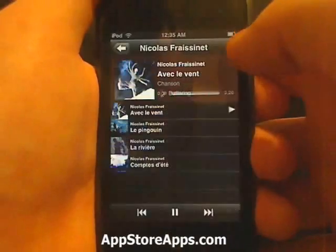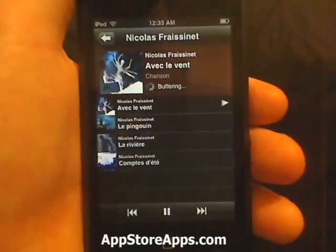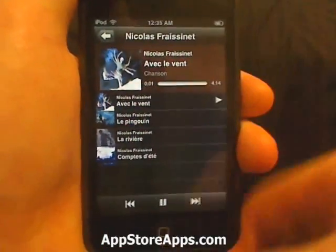You can't hear anything since there are no speakers on the iPod Touch.